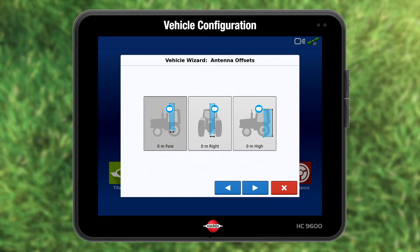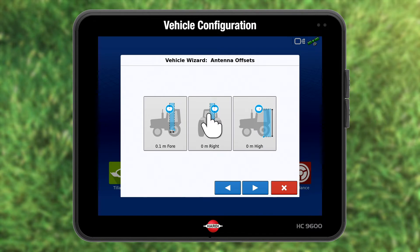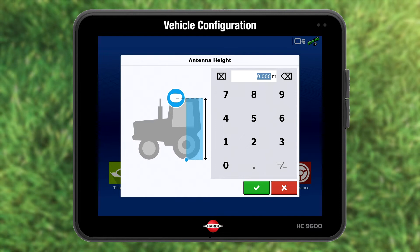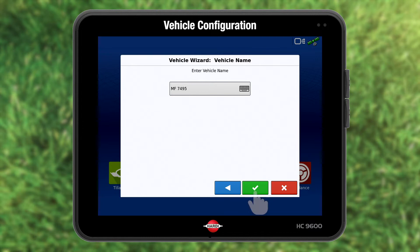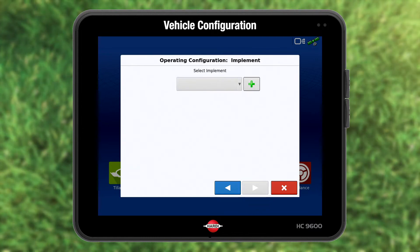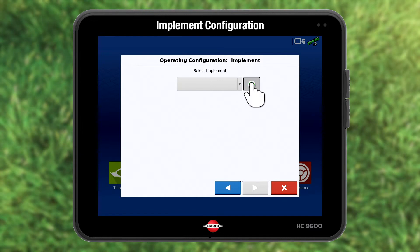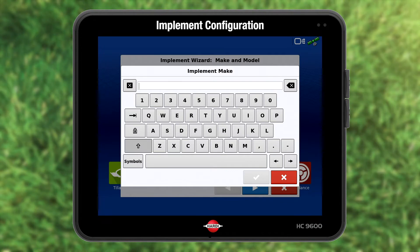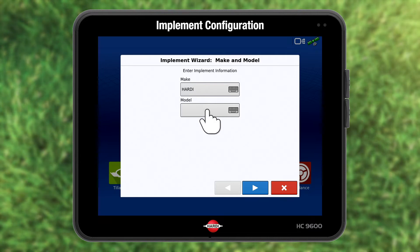Enter the GPS antenna location in respect to the rear axles and centre line. Press blue forward and green accept and blue forward again when finished. Add other tractors if needed. Add the sprayer under implement. Add make and model.